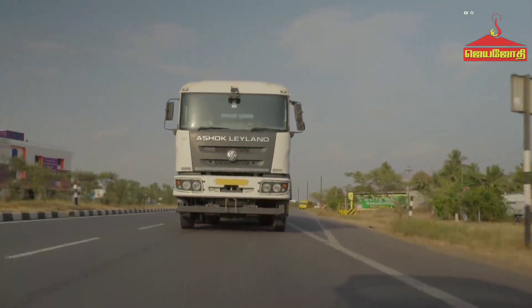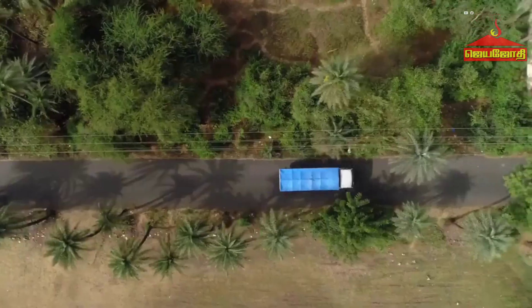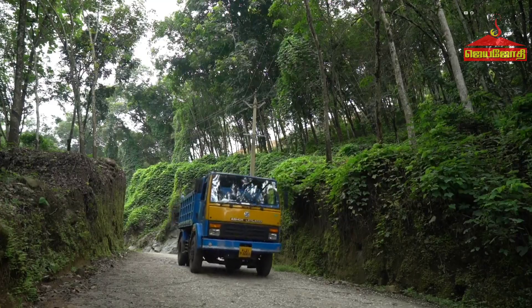Ashok Leyland's new range of BS6 vehicles, made on a new modular business platform, are designed to deliver better performance, best-in-class driver comfort, and higher environmental safety.